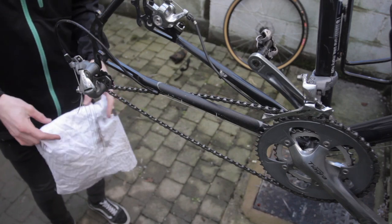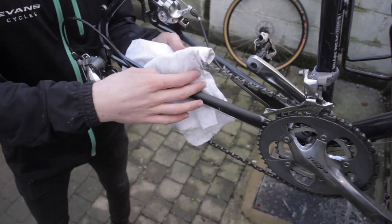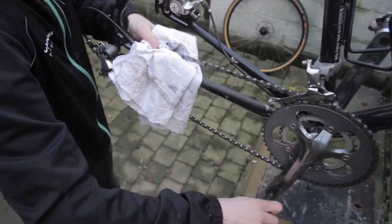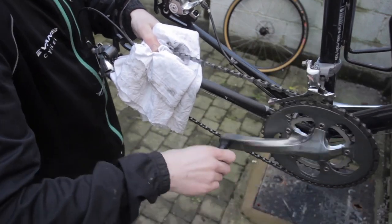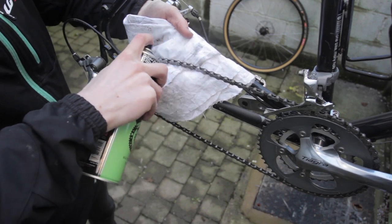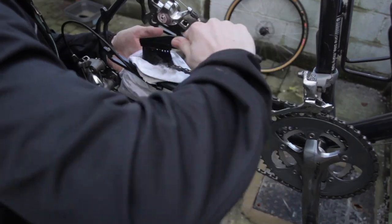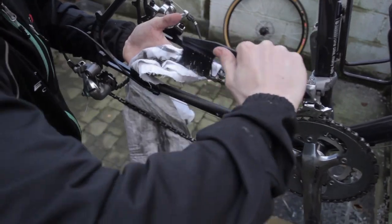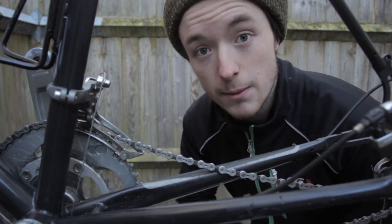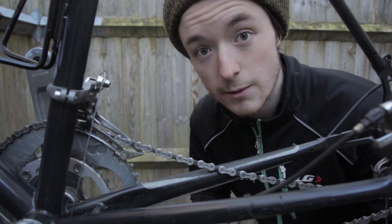Fold your rag over a couple of times and hold your chain away from the chainstay so as not to scratch the frame. Apply some degreaser to the chain and wrap the rag around, then run your chain through the rag a couple of times. You may have to do it a fair few times to notice any real difference. It's also worth noting that no matter how many times you do this, you're very unlikely to remove every last piece of dirt. Also give the chainrings at the front and the jockey wheels at the back a bit of attention too — you want the whole drivetrain to be free from as much grime as possible.